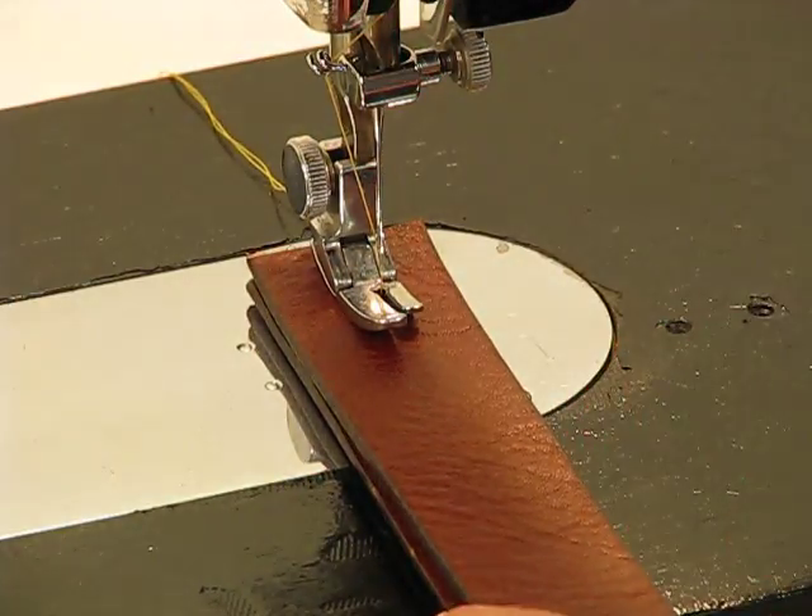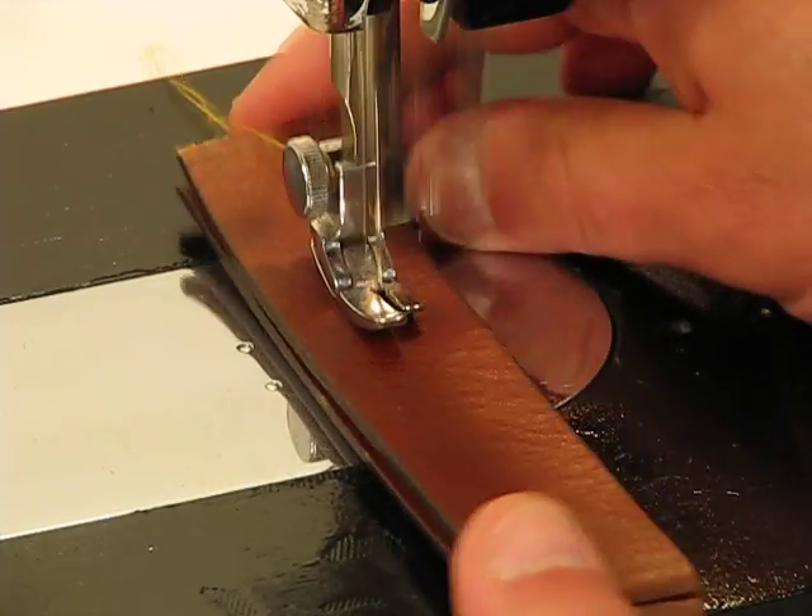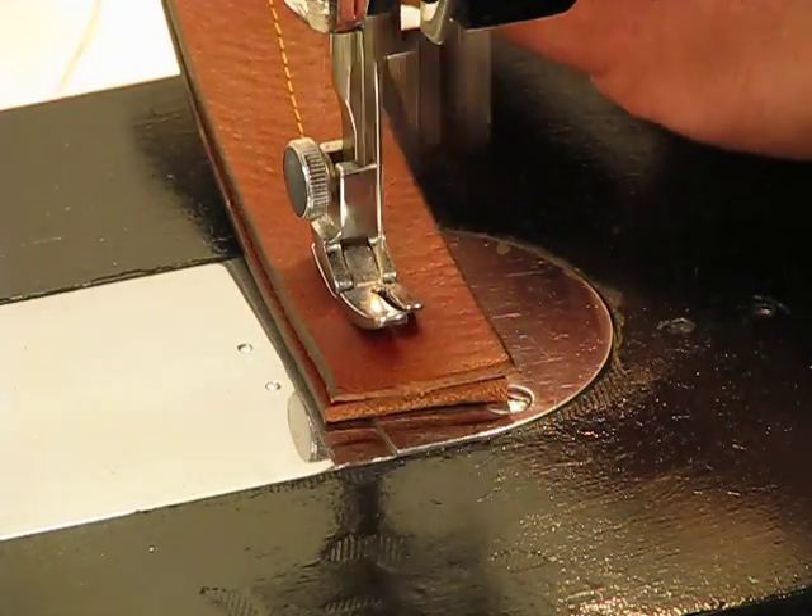Presser foot down. And here we go — two very thick layers of genuine cowhide. Here we go.